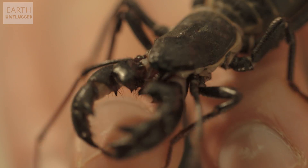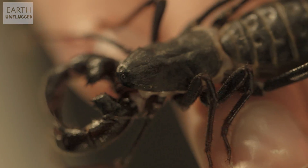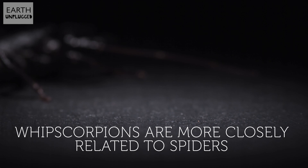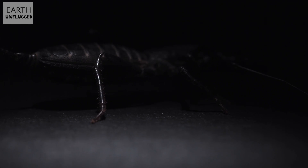What he does do — it's kind of in the name — is shoot vinegar basically out of his bum. Household vinegar is about 5% acetic acid, but this guy is about 85%, so hence why we're wearing the goggles. It's basically so acidic it'll actually bore through the exoskeleton of his predators.